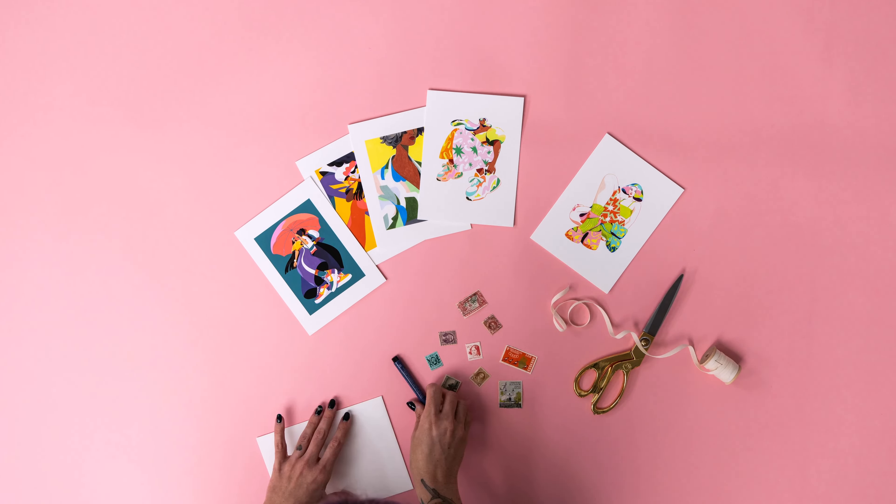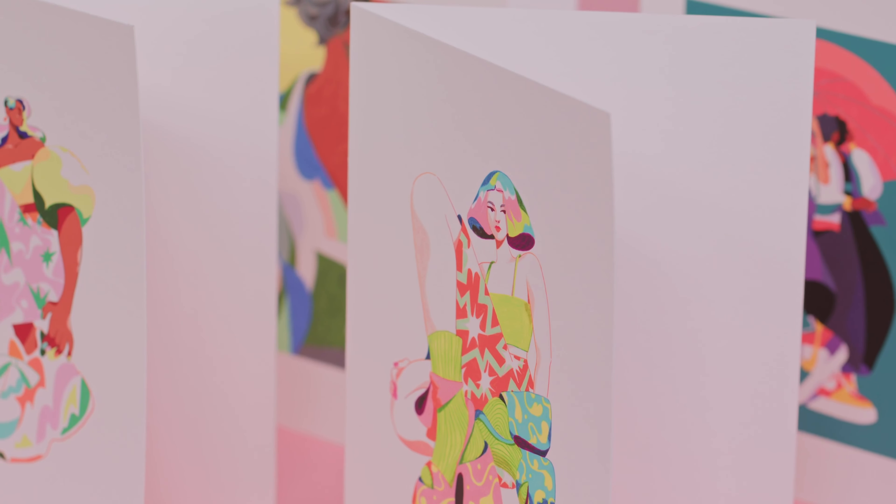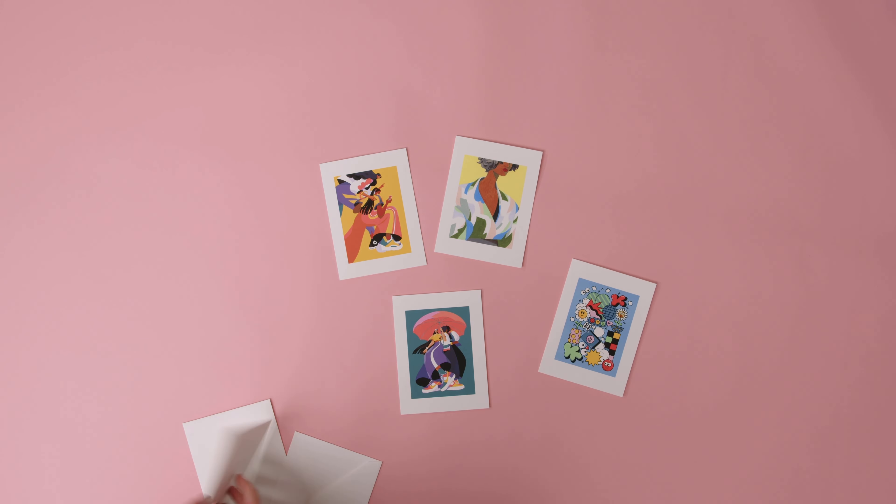Art cards are handcrafted and meet the same standards of our fine art prints. The paper's natural white tone and smooth matte finish capture vivid colors and fine details in cards that feel soft and luxurious to the touch.